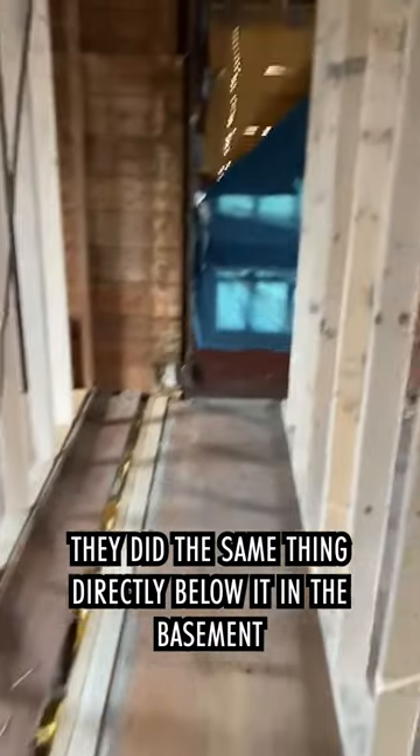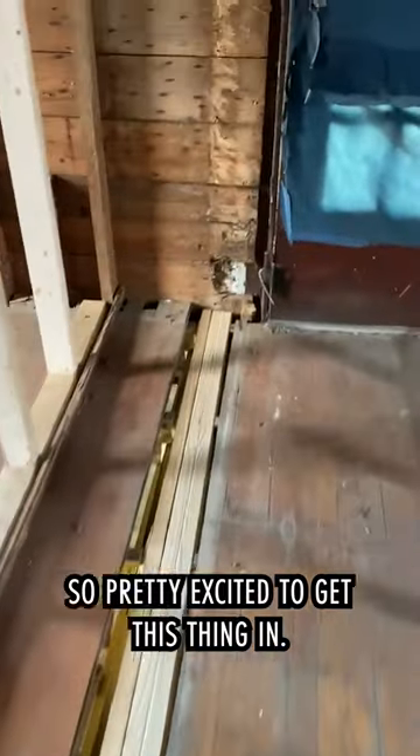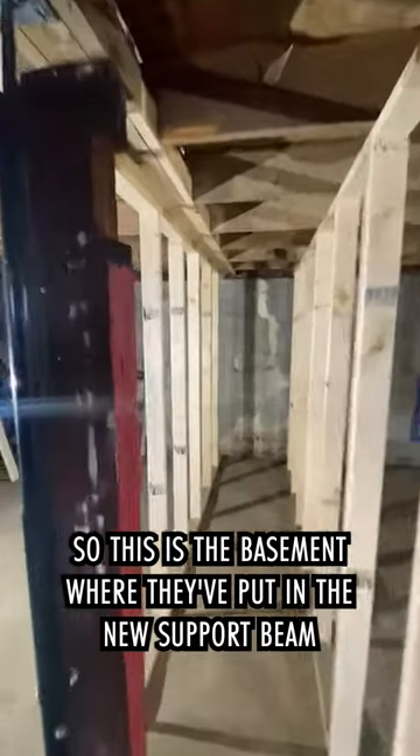So my guys framed up on either side of the main beam to carry the load coming from the roof. They did the same thing directly below it in the basement, and today they have installed a new main beam. I'm pretty excited to get this thing in.